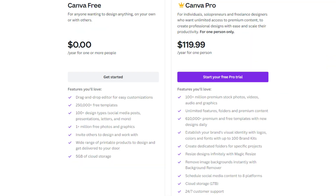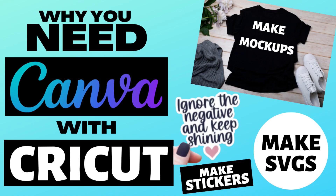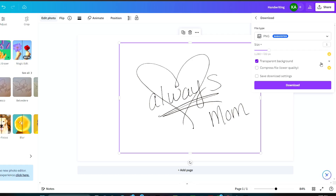Canva has two versions — there's a free version and a paid version. You can upload the design without the transparent background and then try to remove it in Cricut Design Space, but it's so much easier to just get rid of the background right now. If you're on the fence about Canva and wondering why you would want to use Canva with Cricut, make sure you check out this video on my YouTube channel. There are so many different tools that you can use within Canva in combination with your Cricut — I use Canva and Cricut all the time.